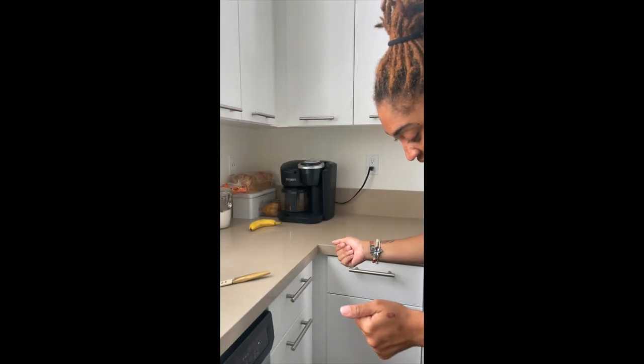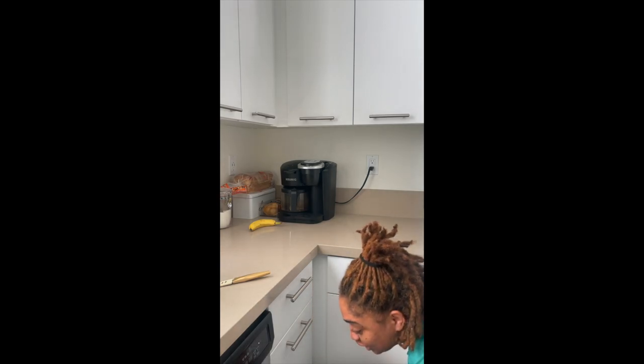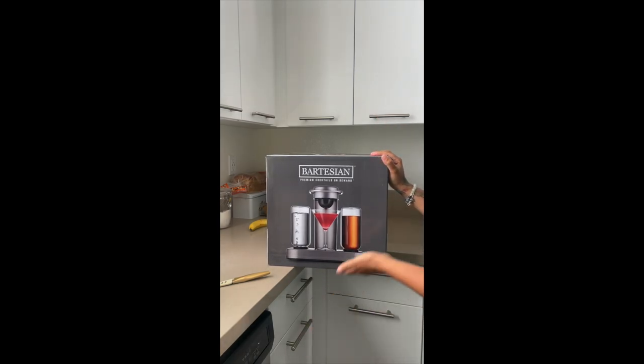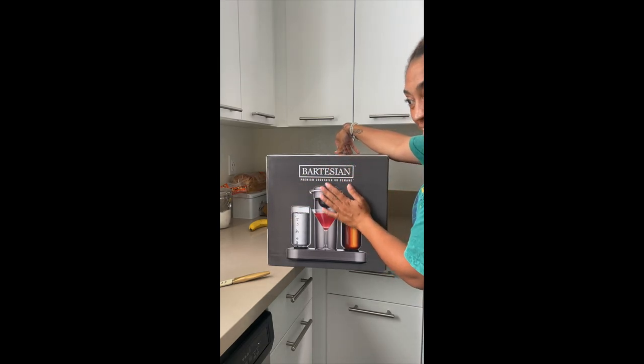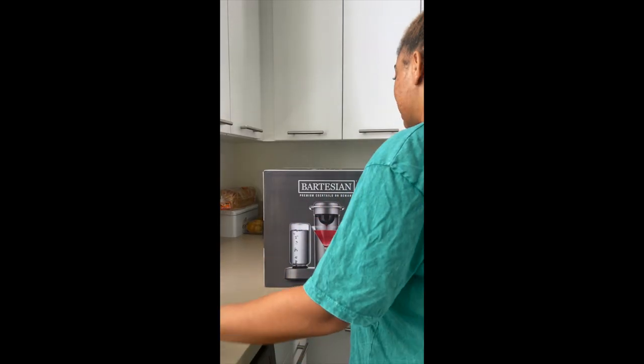Hey y'all, I got a beautiful gift for my birthday - something I've wanted for a while. It is the Bartesian. I thought, why not do a cute unboxing? This is basically bougie - it's a very pricey machine, but I hope it's worth it. It was a birthday gift so I didn't have to pay for it, so it's not very budget friendly, but I appreciate it. Thank you bae. So let's test it out - let's open this baby up.